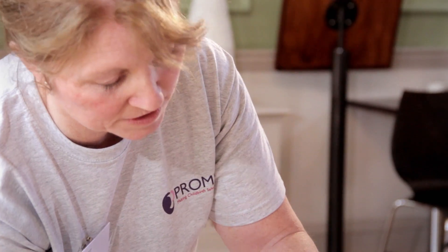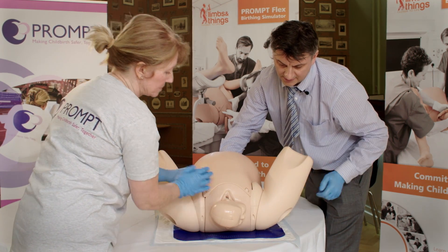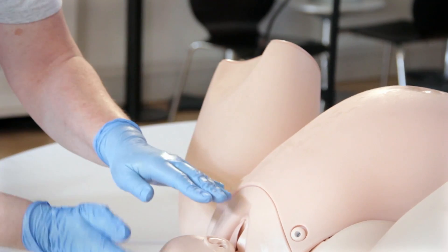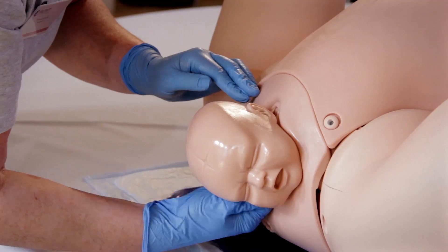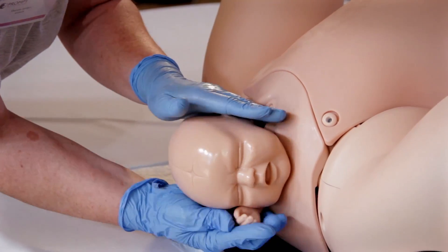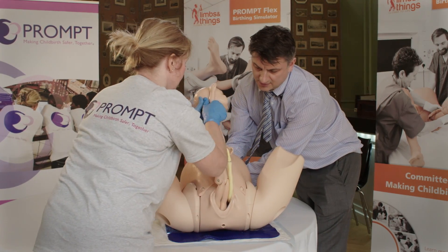We cannot deliver the baby with normal traction, so call the emergency guard and move the mother into McRoberts position, which involves moving the legs back. A third person would then be doing suprapubic pressure. At this point we need to ensure we get the baby out by conducting an internal maneuver to find the posterior arm and bring the hand out to successfully deliver the baby.